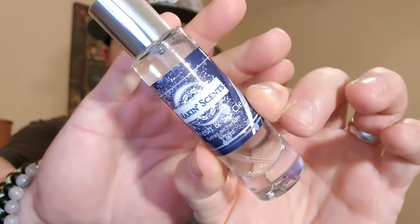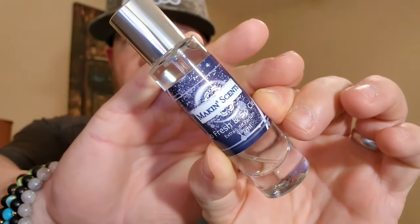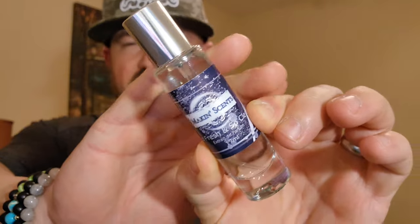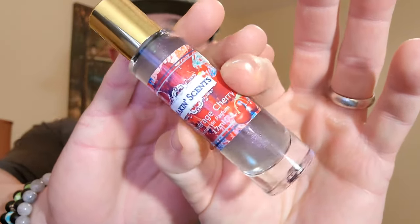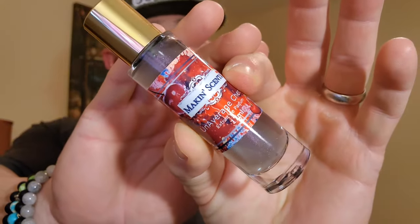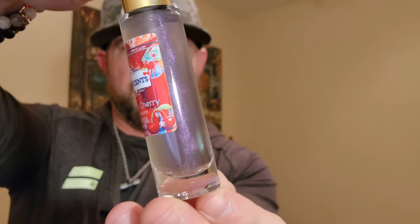We have 'So Fresh and So Clean' — I believe that's his new original barbershop fragrance. I want to say I saw a post on Facebook he made about it; I didn't see any notes but I think this is his new original barbershop. We also have 'Un-Average Cherry' — I was hoping to try this one, a combination of Un-Average Patch with, I'm gonna assume, Lost Cherry.